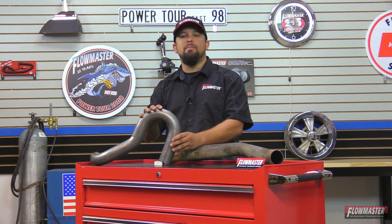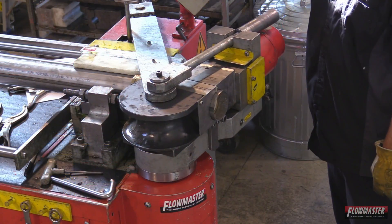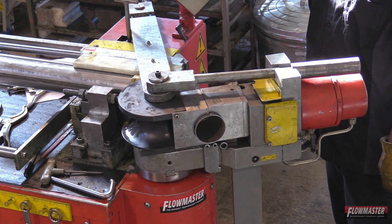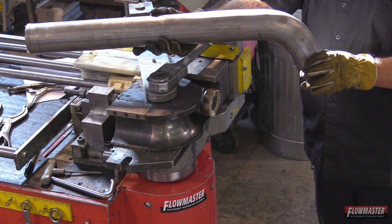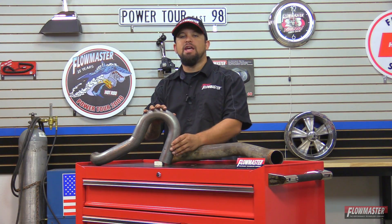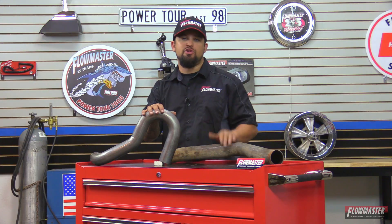All Flowmaster exhaust systems use mandrel bend piping. During the bending process, a steel ball chases the contour as the pipe is being bent. This keeps the pipe from getting crushed down, so you get a true two and a quarter inch pipe throughout the bend. That gives you more horsepower and more torque, and it's going to generate less heat than a compression bend exhaust system.